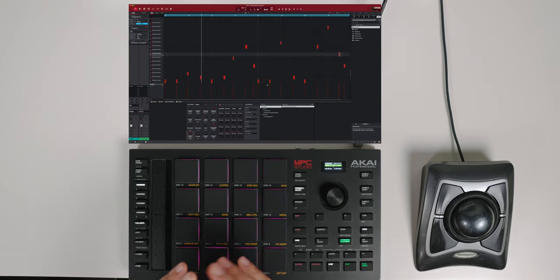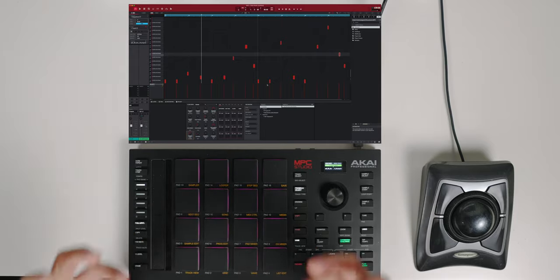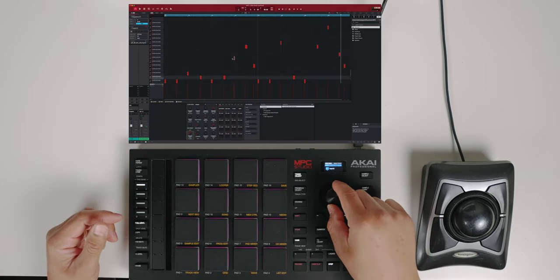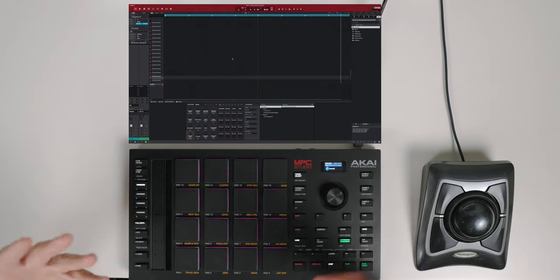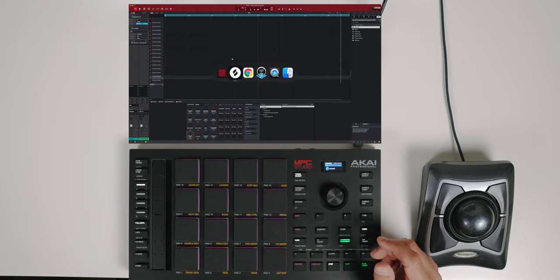Awesome. I know it probably sounds a little choppy right now, but trust me — once we start sampling and layering, it's not going to sound as choppy. So I'm going to go back to my main menu, go to Track 2, and we're going to sample something right now. Let's see what we have right here — I'm going to go to YouTube and choose a song.